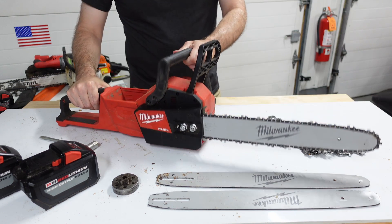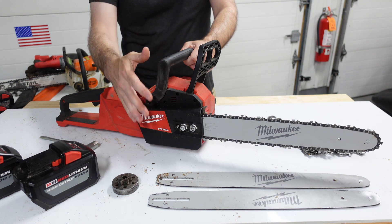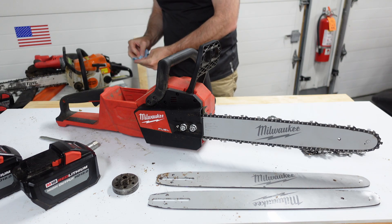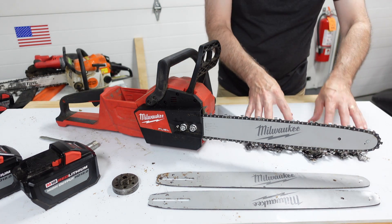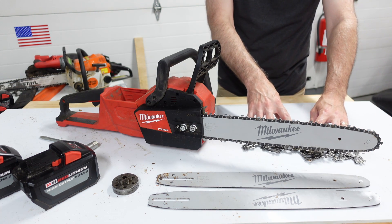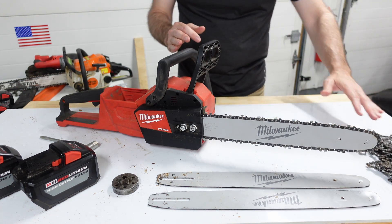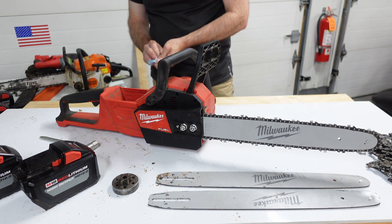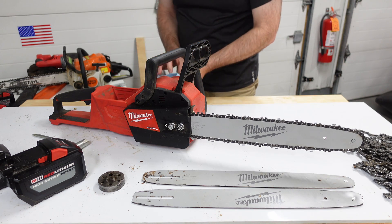Those were some of the main wear and tear issues. The batteries I'll talk about at the end. These are six chains that were used just during the 36 ash tree removal project — six chains that I consider to be dull from cutting those ash trees.